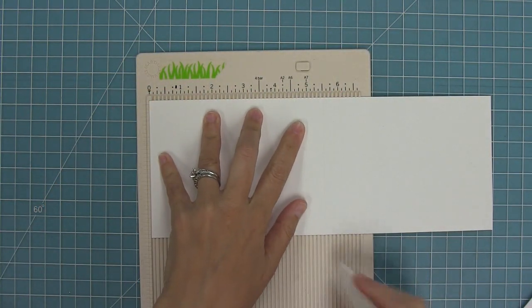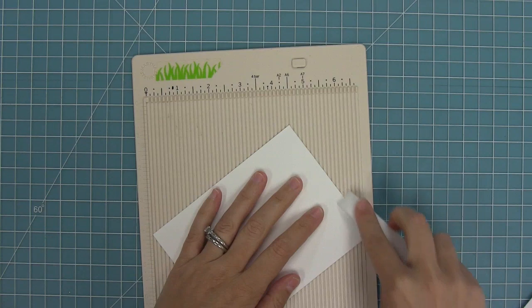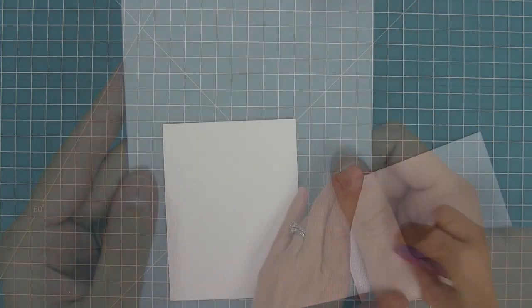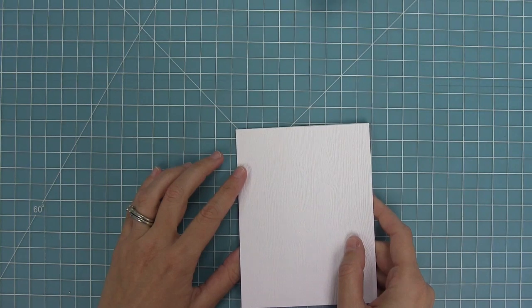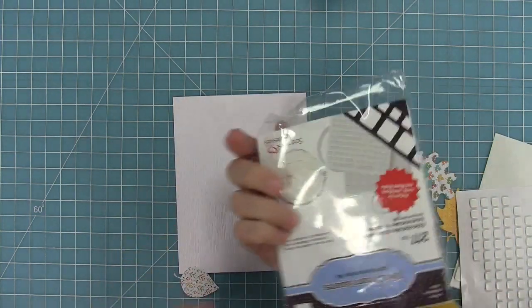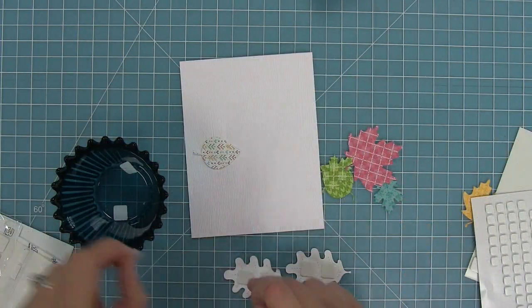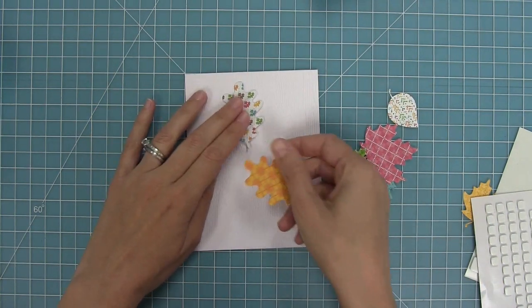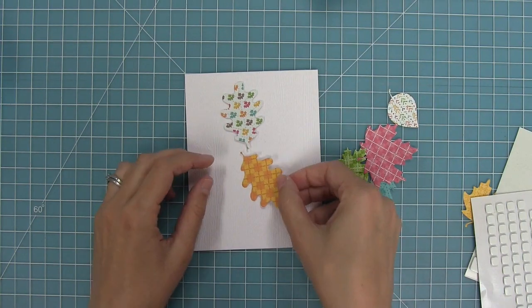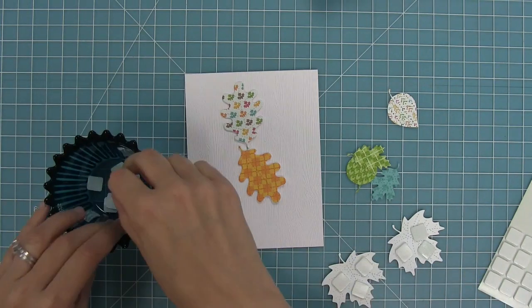Here I'm taking a standard size card base at five and a half by four and a quarter. I'm going to score that with my bone folder and fold the cardstock down. Next I'm going to be playing around with the new wood grain cardstock — I love this white color; it's like having white cardstock with a little extra something with that gorgeous texture, and I feel like it's really going to go well with the leaves. I want to glue all of these leaves onto my card at varying heights, so I'm doing the leaves at the bottom of my pile with thin foam adhesive, then switching to thicker foam adhesive from there. That's going to give it a ton of texture and dimension by mixing the two levels of foam.